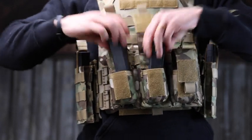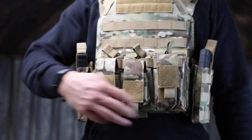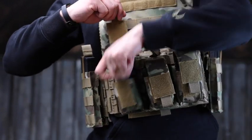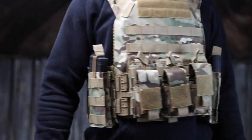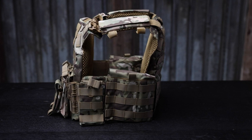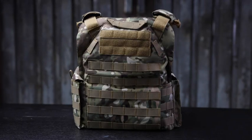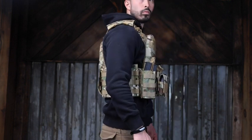Now, what would a vest be without tons of storage? This thing absolutely has you covered. There's MOLLE all over — you can throw on all sorts of accessories. It comes ready to roll with a bunch of different pouches. The way I have it set up, I've got six pistol mags, two AR mags, and two dump pouches where you can put maps, badges, spent brass, whatever you want. And since it's all modular, you can rearrange it or add lights and other gear to accommodate your specific setup.